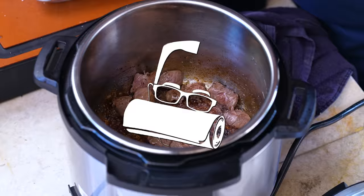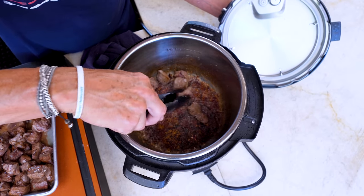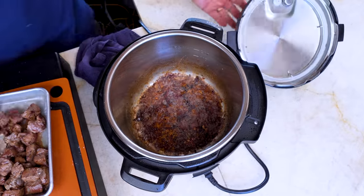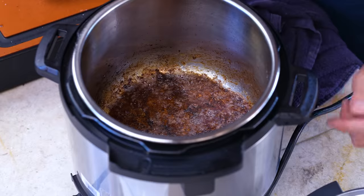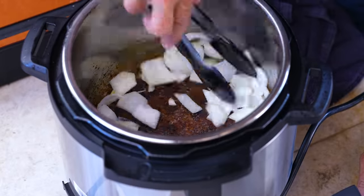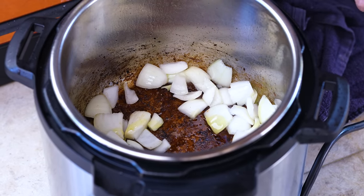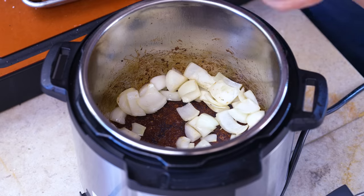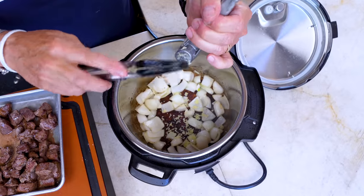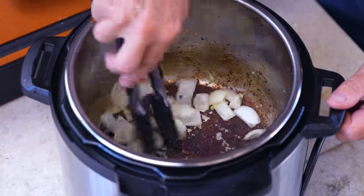We're done searing. The Instant Pot does an okay job. See all the stuff at the bottom — that's called fond. We'll get that up with some liquid coming up. For now, we put in some onion with a little bit of oil, let it start to soften a couple of minutes, then we go with three cloves of garlic pressed in. Give it a few seconds to get fragrant.